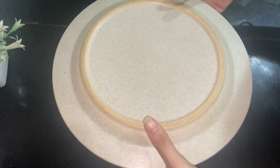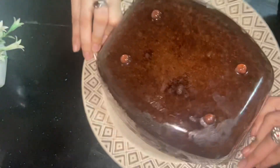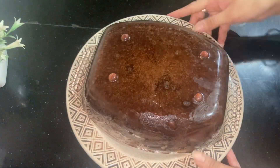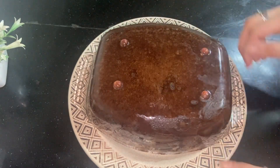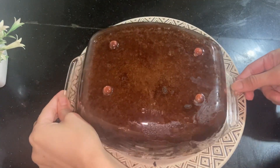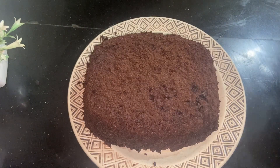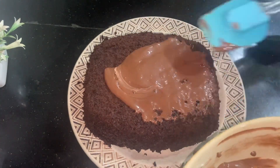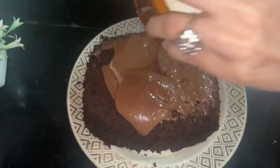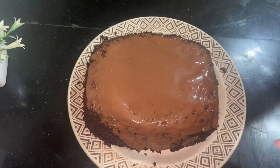Now I will apply a knife around the edges and then turn it out onto the plate. Put it on the plate — now I will flip it. Once I tap it only twice, it will come out onto the plate.